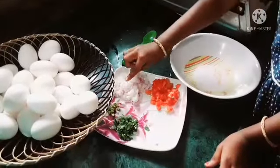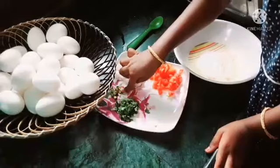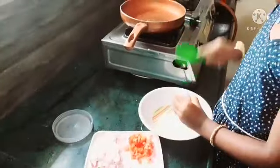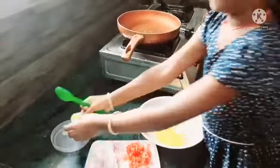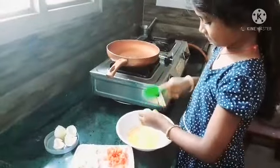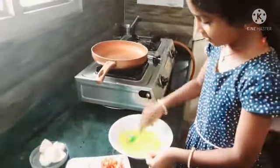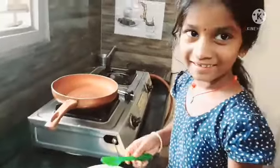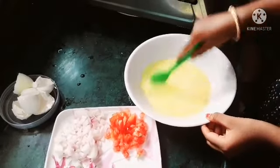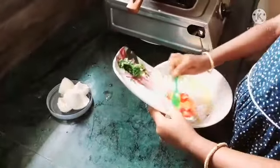Ingredients: 1 small onion, 1 small tomato, 1 bunch of coriander, three eggs. Also 2 small potatoes and 1 small onion.